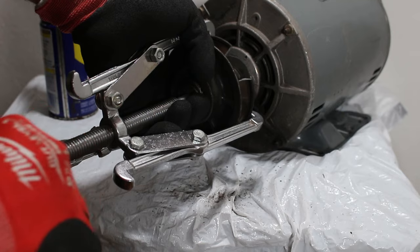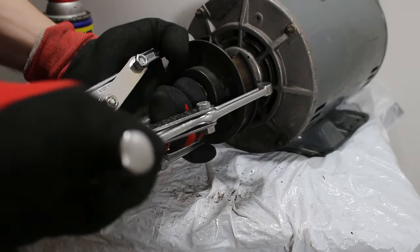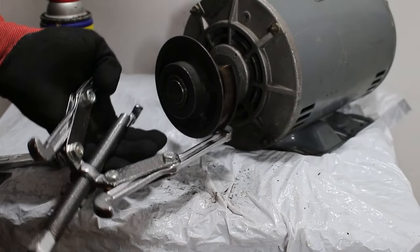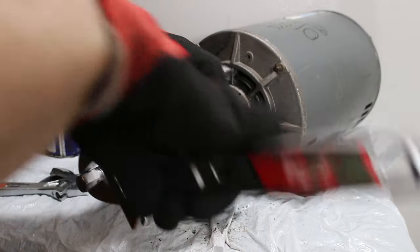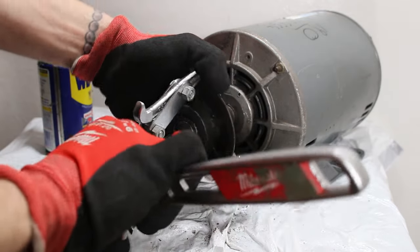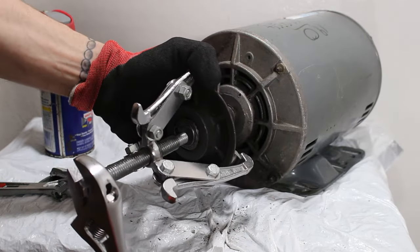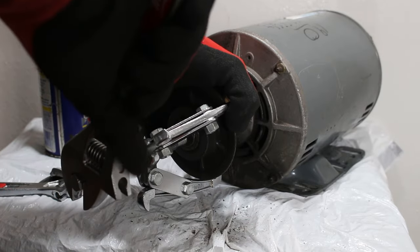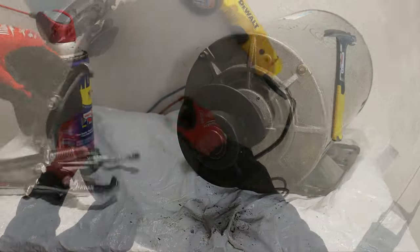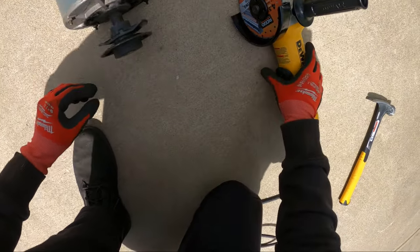This is not so easy. This is my last shot from here — we're going to have to bring out the grinder. And I have a feeling we're going to have to. Let's grind this thing off, but carefully.